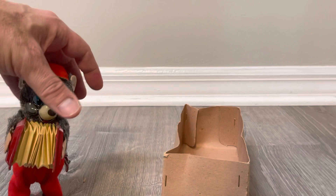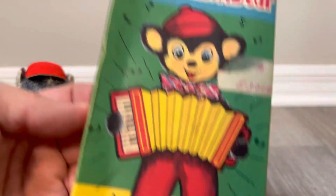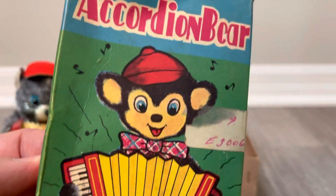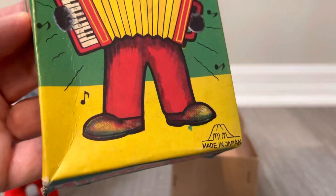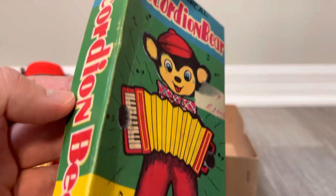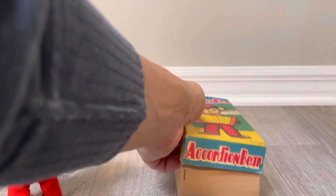Anyway, here he is. There's something about these bow ties. Let me get him out of the way and show you the box. Here he is — happy expression, musical notes, playing his accordion. His bow tie is on his collar where it should be, and not on his feet like some of those other toys.